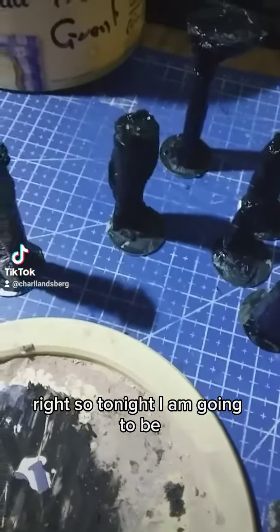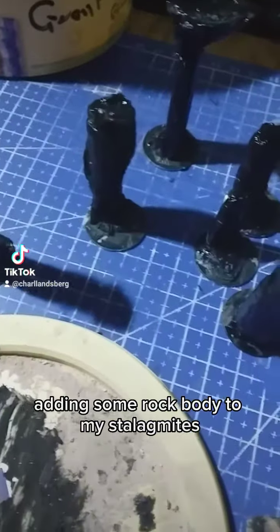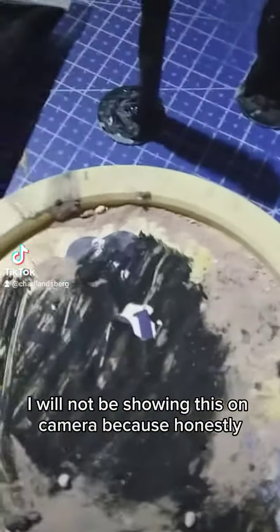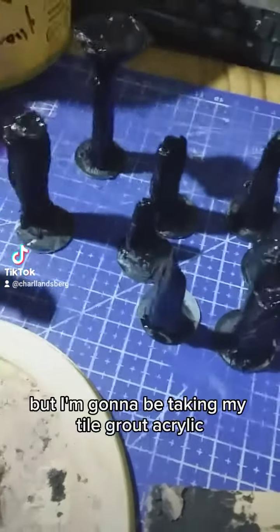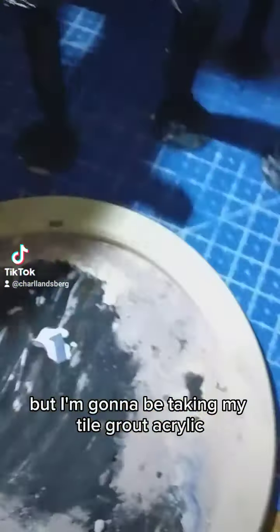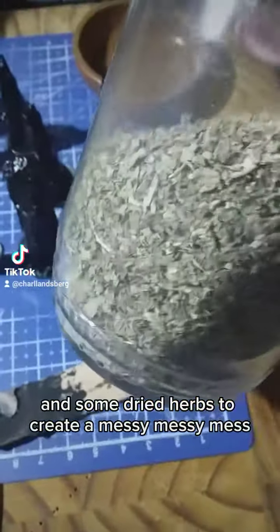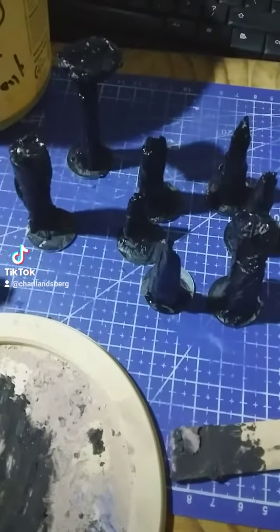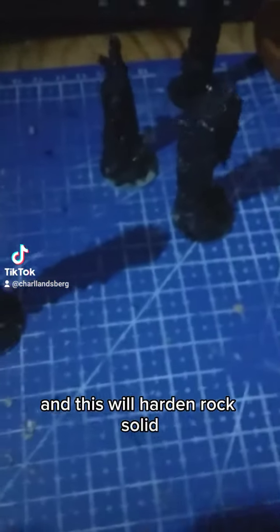Tonight I am going to be adding some rock body to my stalagmites. This is a messy process — I will not be showing this on camera — but I'm going to be taking my tile grout, my acrylic, my paint, and some dried herbs to create a messy mix. I'll show you when I'm done. I've covered them with this mixture and it will harden rock solid.